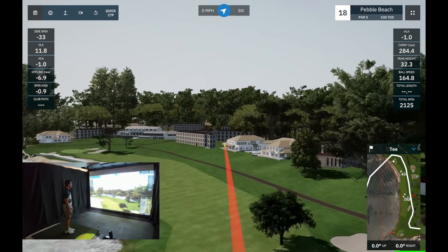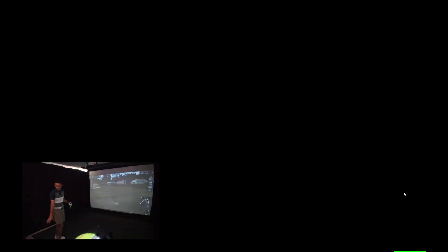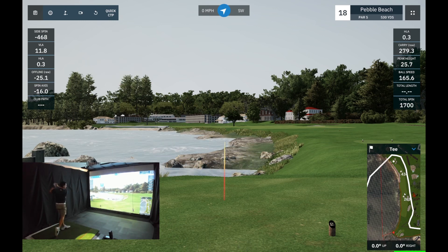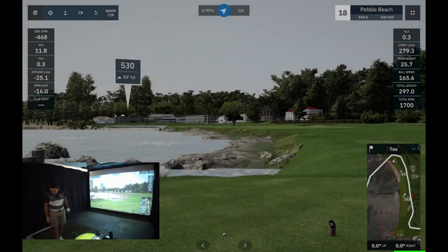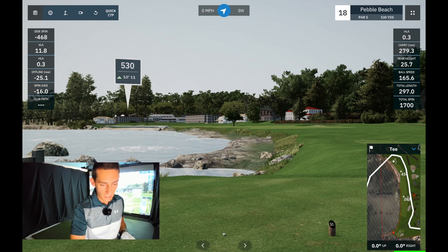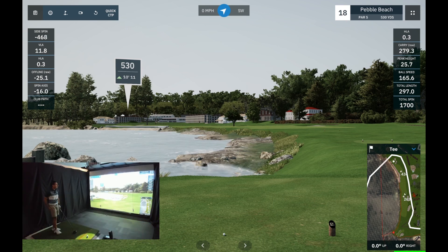It looks like 165 is me pretty much topping out at the moment. Another really good drive — 111 miles an hour club speed, though the PRGR missed the ball speed on that one. Then a little toe-hooky one — stay up, kick — and that's in the water. For that swing we had 110 mph swing speed, 163 ball speed, 284 carry on the PRGR. The ball speed seems to be matching the GC2 quite well.